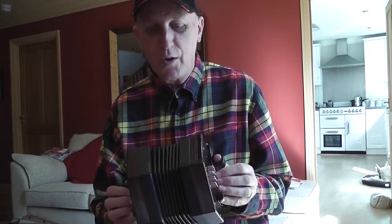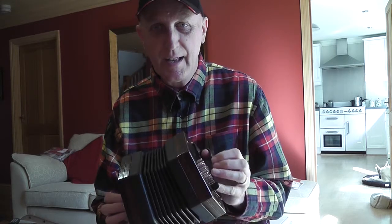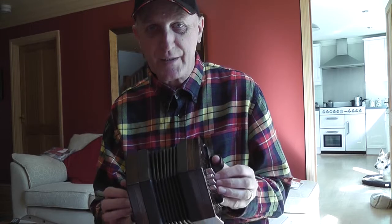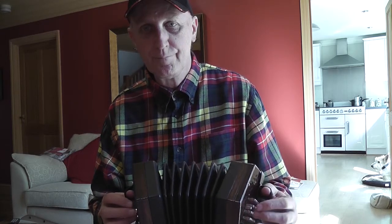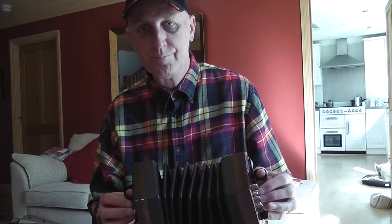This is what the tune sounds like on my Marcus concertina, which is a modern concertina made in 2007. It's got a very different sound to the Jackie. See what you think.